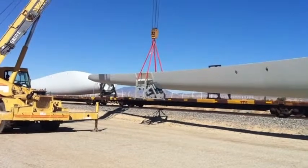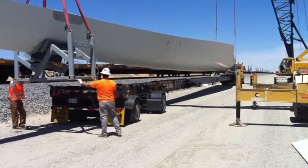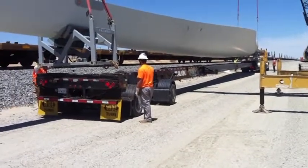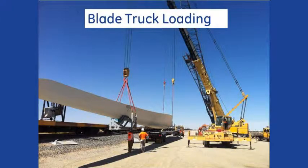GE strongly recommends that two cranes or top loaders with appropriate capacity be used for blade trailer loading. Both cranes will need to be coordinated to keep the blade as level as possible.